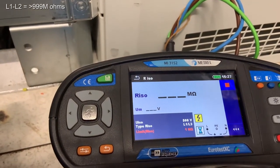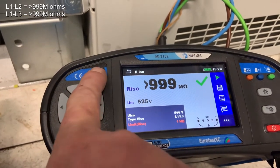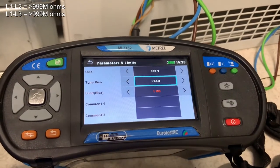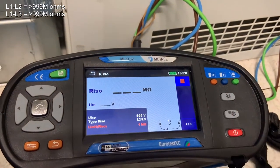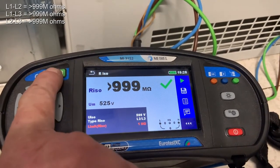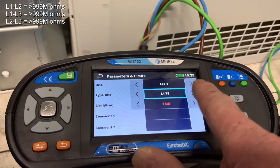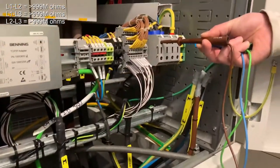We start the L1 to L3 test and record that result. We select the parameters again — this time we want to do L2 to L3 — and save that result into the memory. We haven't got a neutral so we don't need to do L1, L2 or L3 to neutral. So the first remaining test we want to do is L1 to the PE. Let's get the probes placed in the correct position.